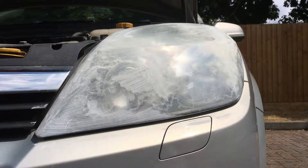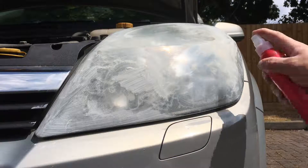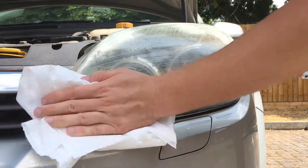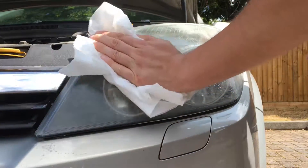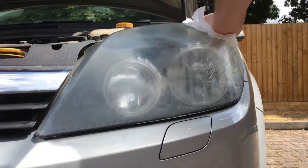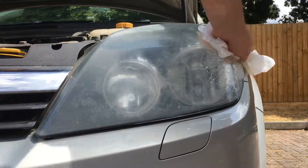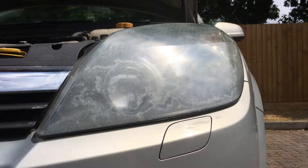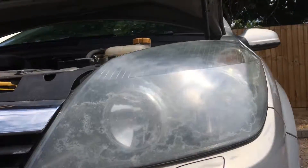Once you've done the first coat and you're happy with it, get your soapy water again, spray it all over, and wipe it all off to see the results. This is only stage one — you might have to do this a couple of times because it's hard to tell which areas need more attention. I'm going to focus on a specific area now to demonstrate that it actually does work. It does take a bit of elbow grease.